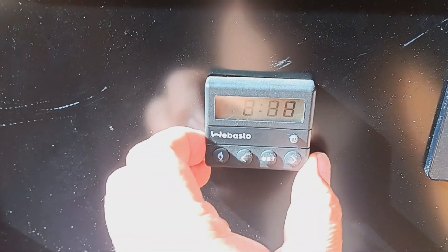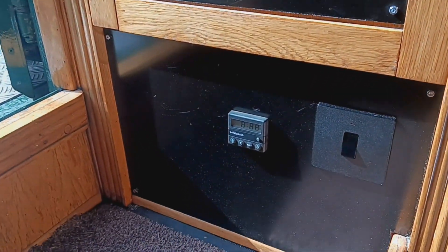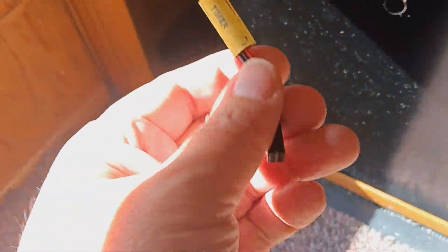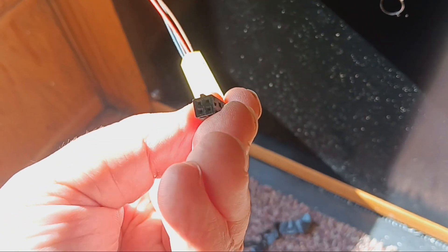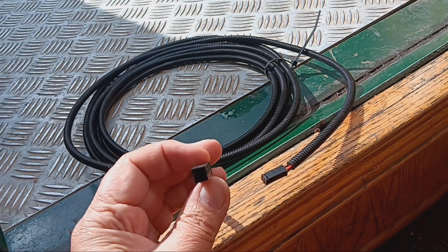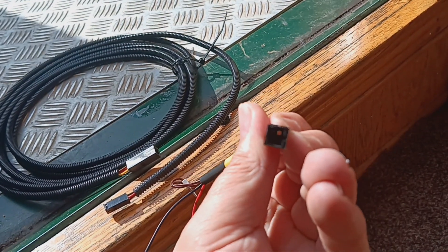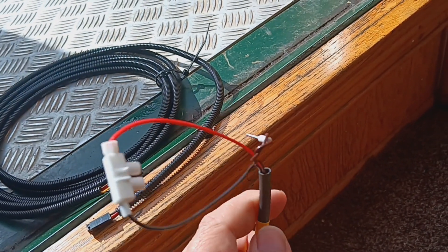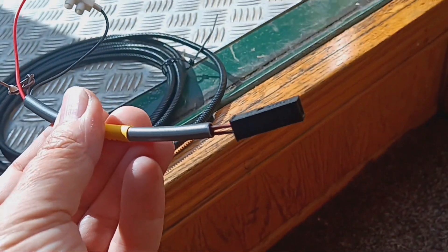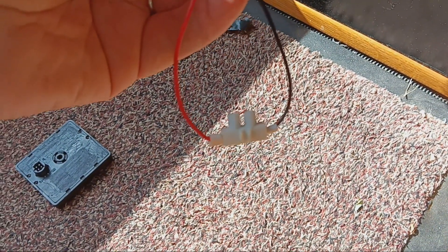This is the standard controller for the older Webasto heaters — it's very basic, just pretty much on/off. There is a timer facility on it but it's really not very good and not used. On taking that off you can see a four-pin plug which just plugs into the back of it that comes from the engine bay. I ended up buying just an extension lead for the heating system — it's got a socket on one end and a plug on the other so everything's automatically wired up correctly. I also got a fault finder just to make sure I've got the right wires, and it turns out you connect the red and the black wire to fire up the heating system.